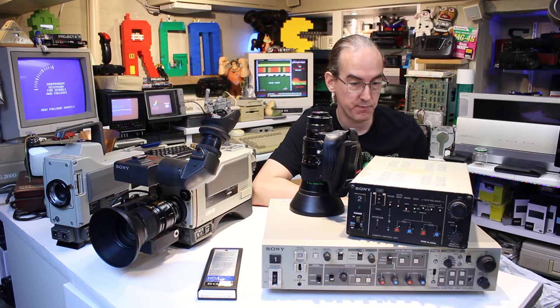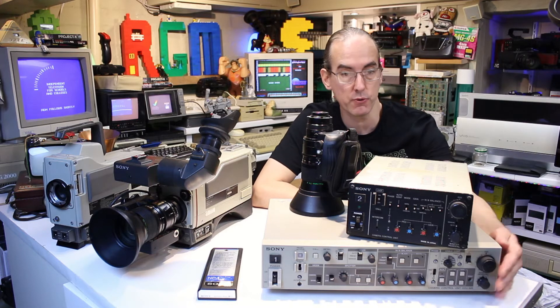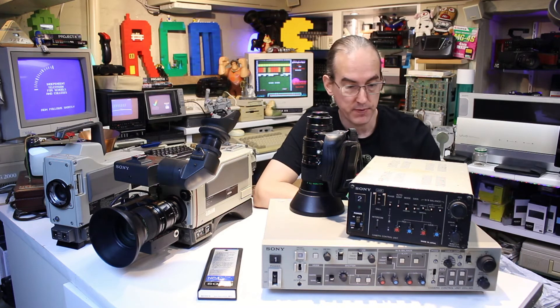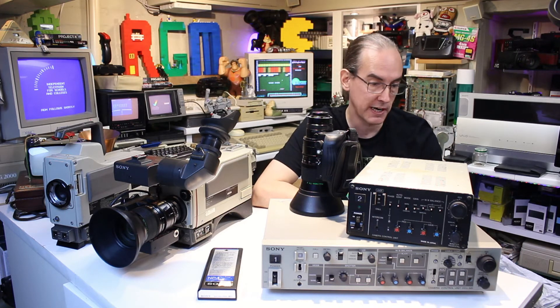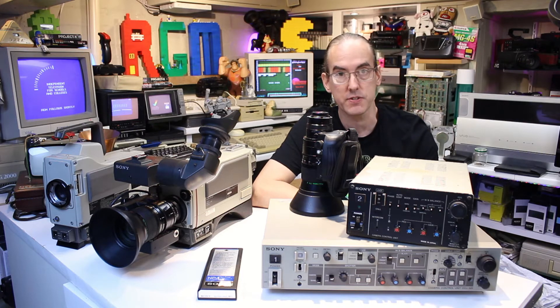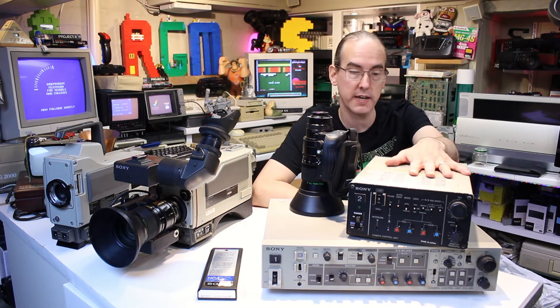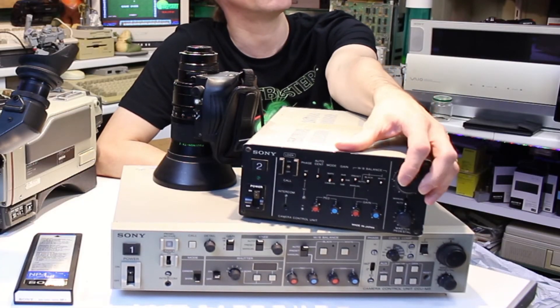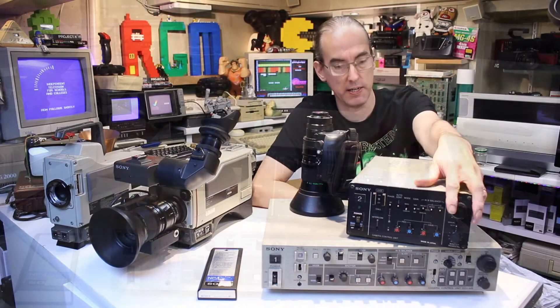It may be that some of those controls are only for the later cameras, but I still would have thought I'd be able to control the iris and white balance and stuff like that - but unfortunately I couldn't. The smaller CCU unit, however, is working, and I can control the iris, the white balance, and some of the colours as well, which is quite handy. So I am now able to test the camera.